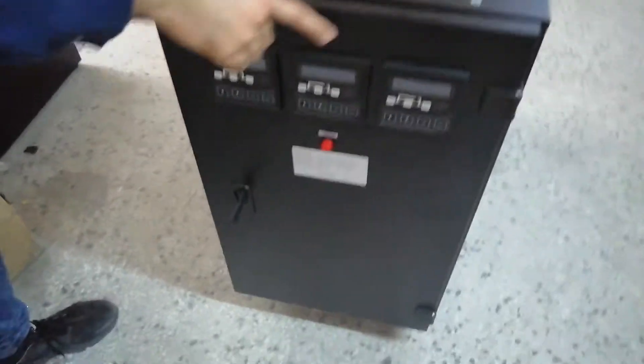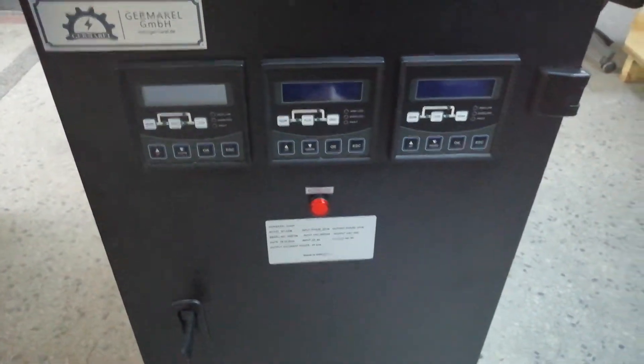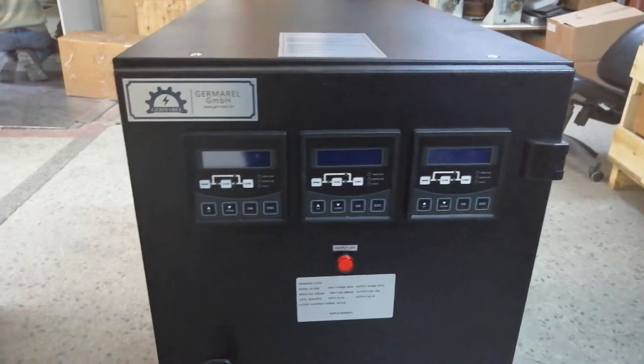Each phase has its own multimeter for one phase. Each phase regulation is independent from the others.